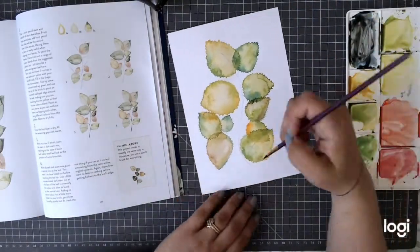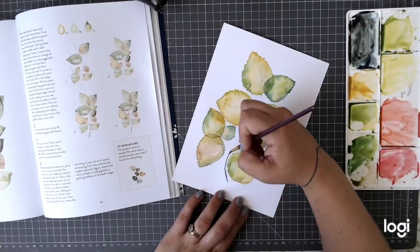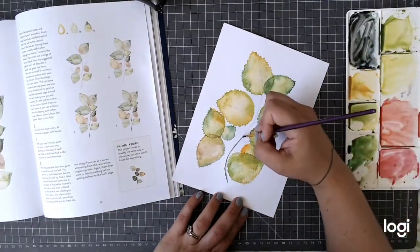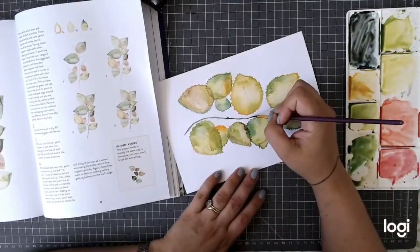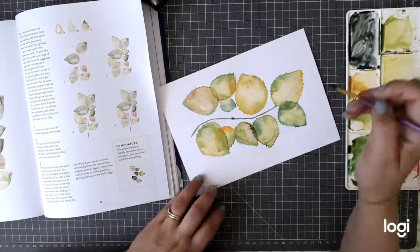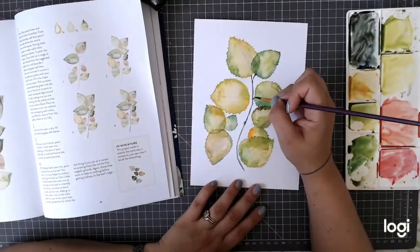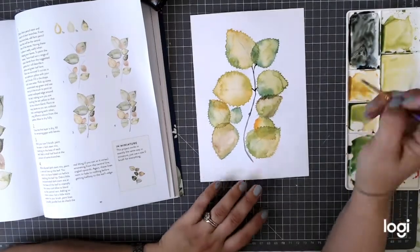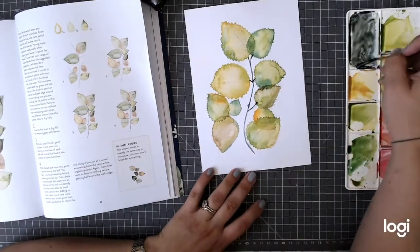Now onto the stem - it's a mix of the blue and a dark brown, so you want to use your small brush. We do one slightly curved S-shape for the main branch, and then we're just connecting that main branch to the other leaves with that same colour.